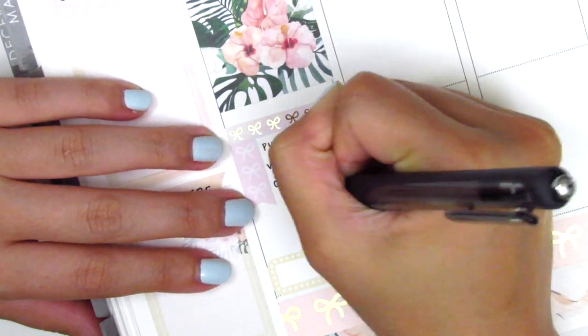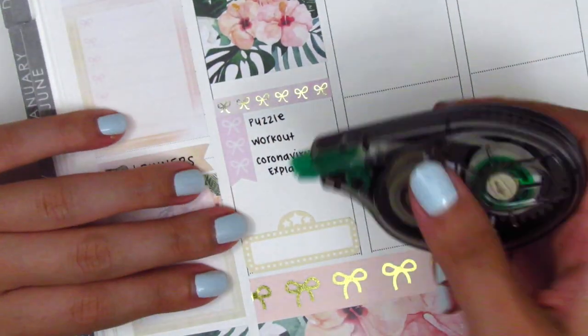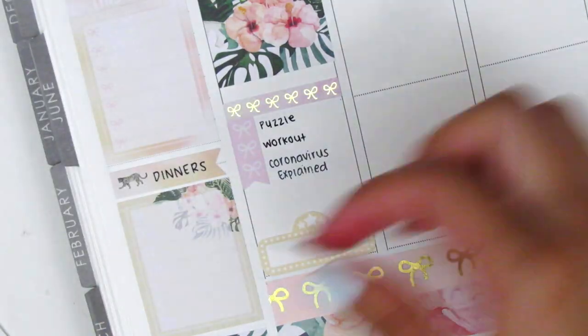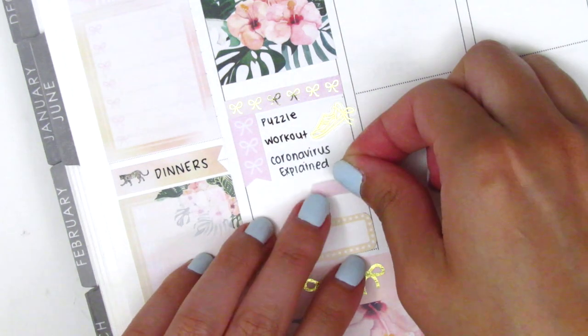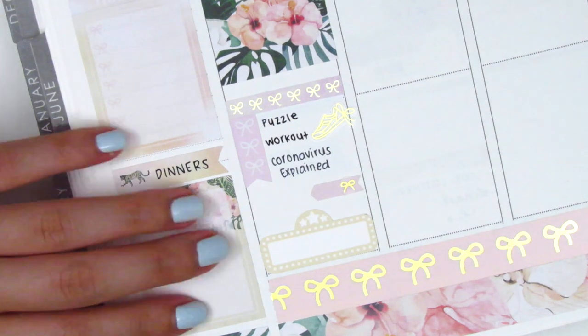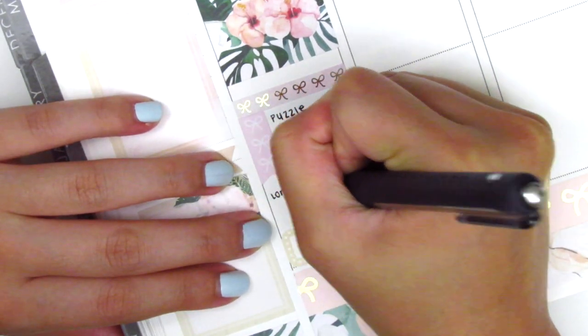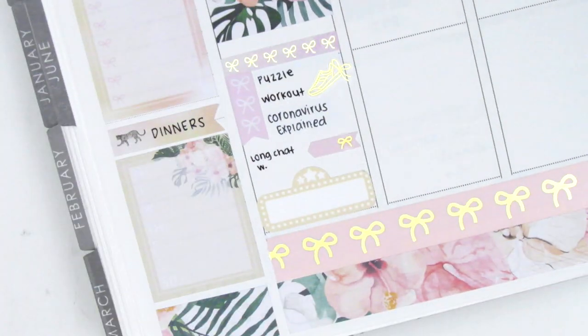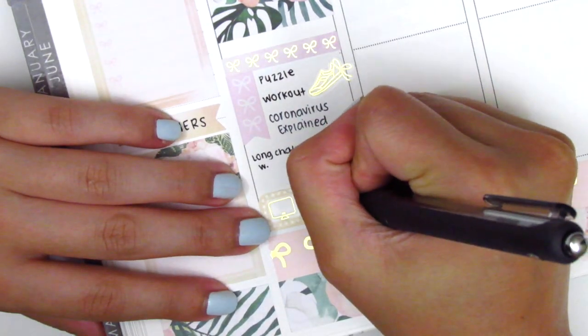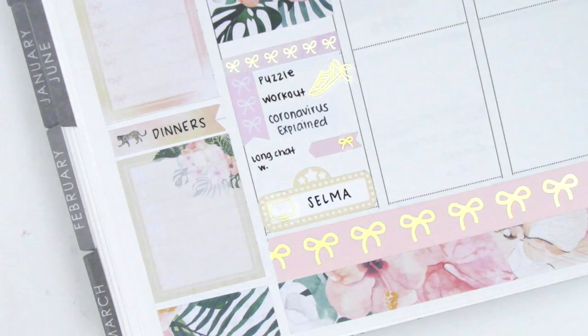I also placed down a movie marquee at the bottom to mark a movie that we watched that night, and then the gold foil shoe sticker is from Planning Like a Pro. In the remaining space I used a little arrow sticker from the kit, and this tiny bow sticker I pulled in is from Chic Chic Designs — I just decided to add a little more foil in that area. At the very bottom I placed down a gold foiled TV icon — I think that was a leftover from the Shop Jessica Hearts kit I used the previous week — and I marked that we watched the movie Selma that night.